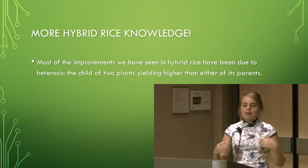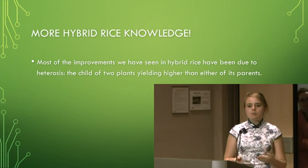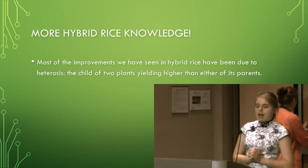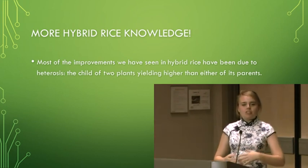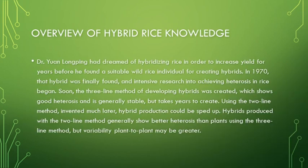Heterosis is when you make a hybrid of two related species and their daughter plant has better yield, better resistance to drought, or is just in general better than either parent was. The three-line method of hybrid rice was the first to be created, which takes more time, shows good heterosis, and is generally stable. The two-line method is much quicker, only requiring about two generations of hybridization, and generally shows better heterosis, but there may be more variation plant to plant. Generally, the three-line method is still used because of the uniformity it can achieve.